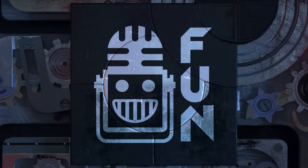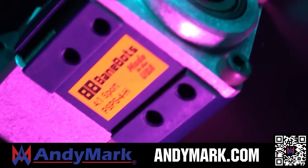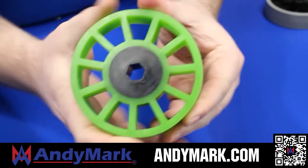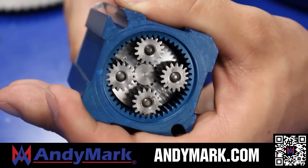This video on FUN is brought to you by viewers like you and also in partnership with AndyMark, which provides superior service with the reliability that teams expect. Check out their sport gearbox and ratchet sport options to their tried and true compliant wheels used by teams all over the world. From mechanical and electrical products to tools and hardware, head on over to AndyMark.com for your one-stop shop of high-quality and affordable solutions.